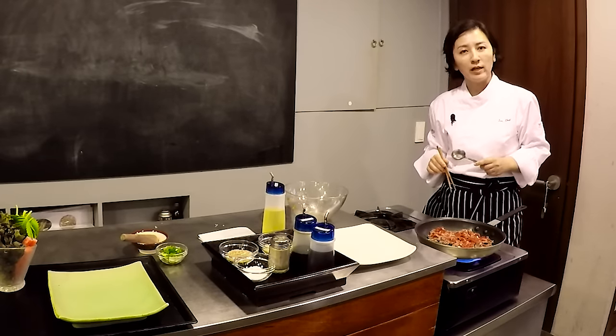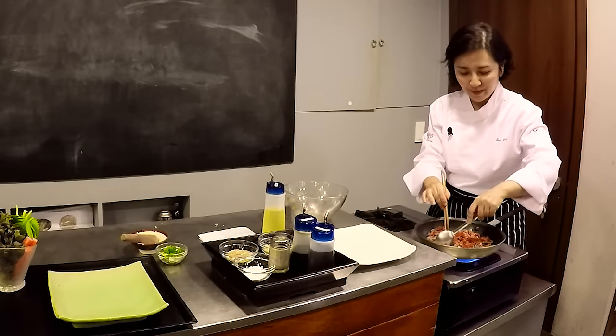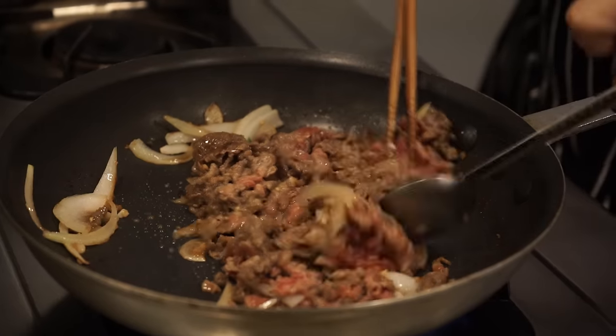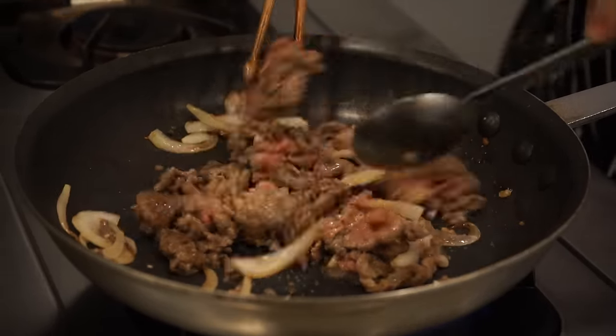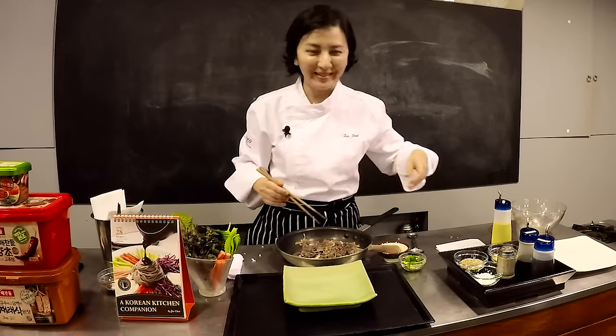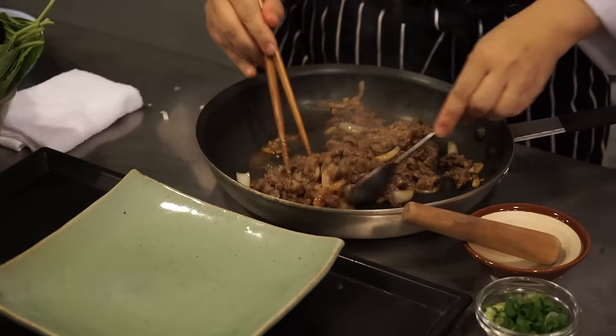Normally Koreans eat bulgogi well done, fully cooked. Today I'm going to cook it in the Korean style. Now presentation is very important, so I'm going to plate my bulgogi on a platter.